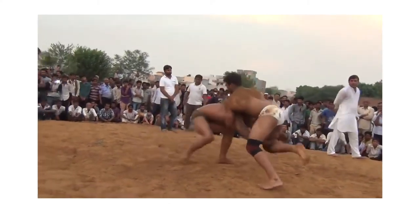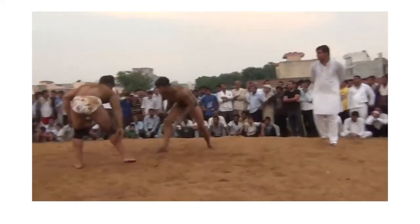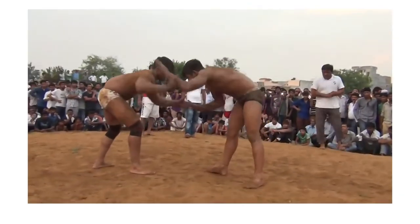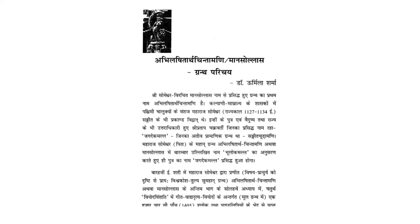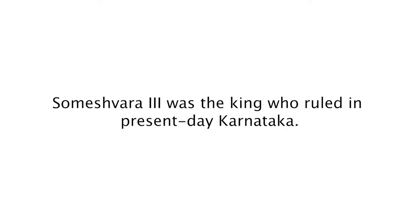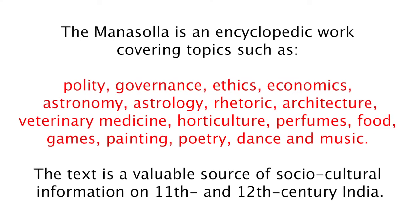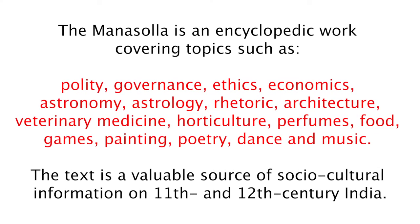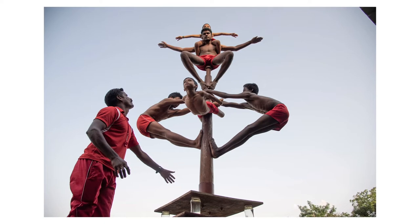The practice was initially used as a supplementary exercise for wrestlers. You could practice and strengthen various grips using the pole that you would then apply to your grips in wrestling. The earliest recorded references to Malakham are found in the 12th century classic Manalosa, written by Somishwar Chalukya. However, it is somewhat disputed about the relationship between the malastamba that's mentioned and how exactly it relates to the sport of Malakham that we know today. A lot of the history behind the sport is somewhat unclear.